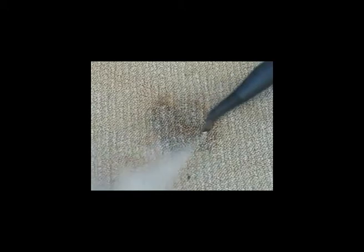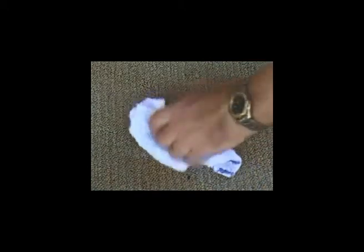Use the detail nozzle close to the stain and work sideways, using the steam pressure to blow the stain from the carpet into a towel in your other hand. Use the cloth to then blot the stain from the carpet. This is ideal for all types of stains that have not been chemically treated.